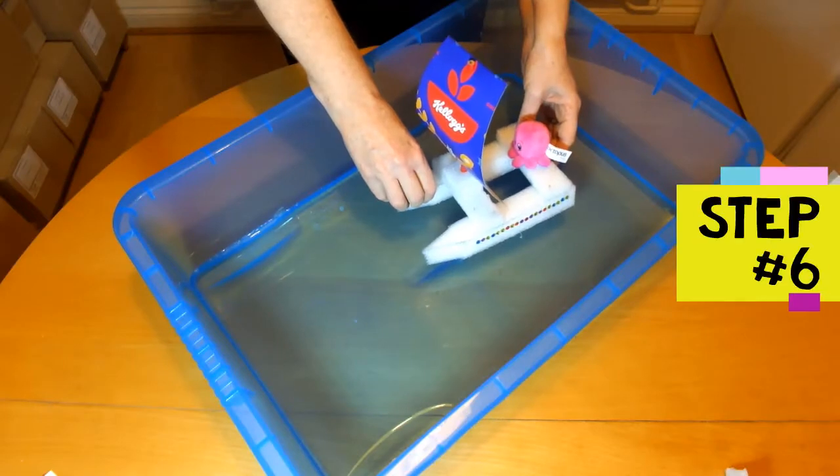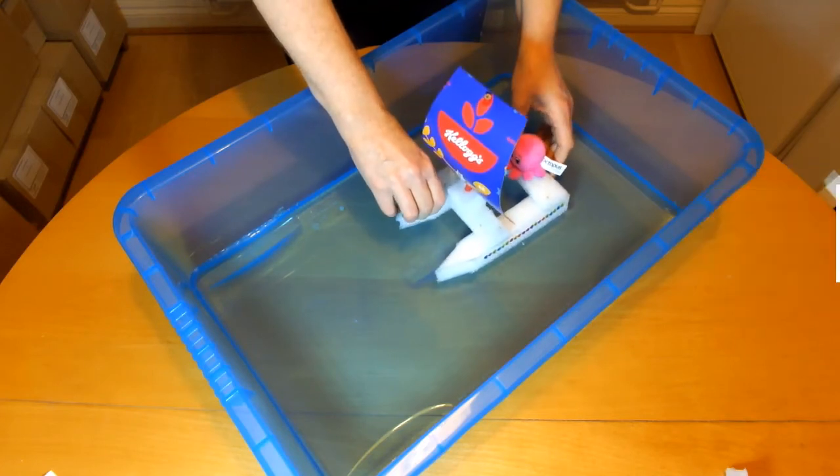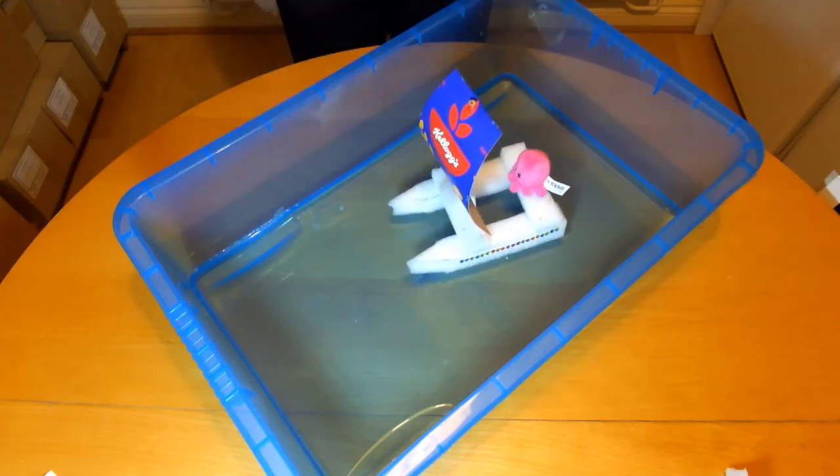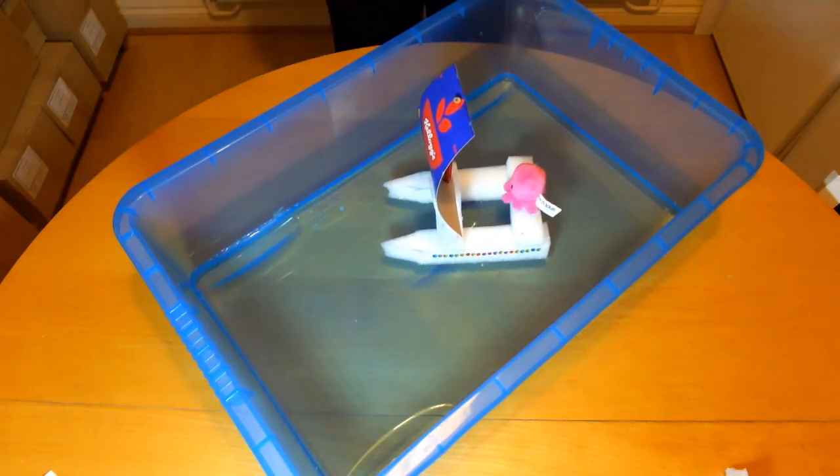Step 6 is to try out the boat. Place the boat on the water and check it floats. Blow into the sail to make the boat go. How fast can you get it to go? Does it go in a straight line?